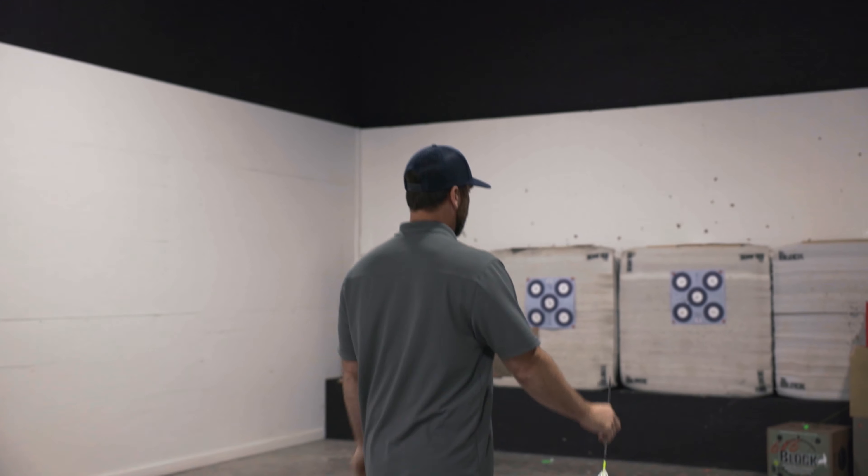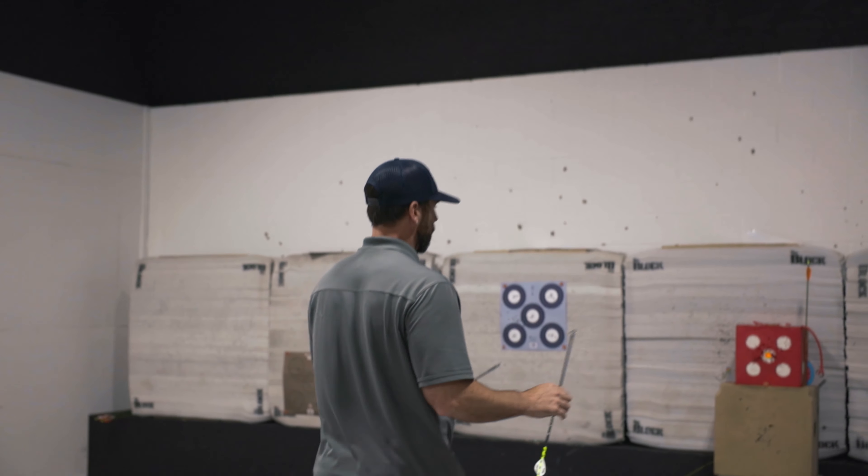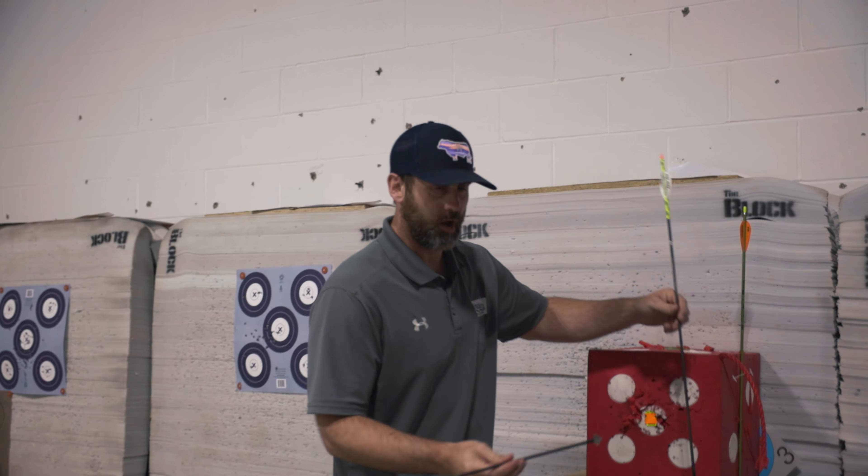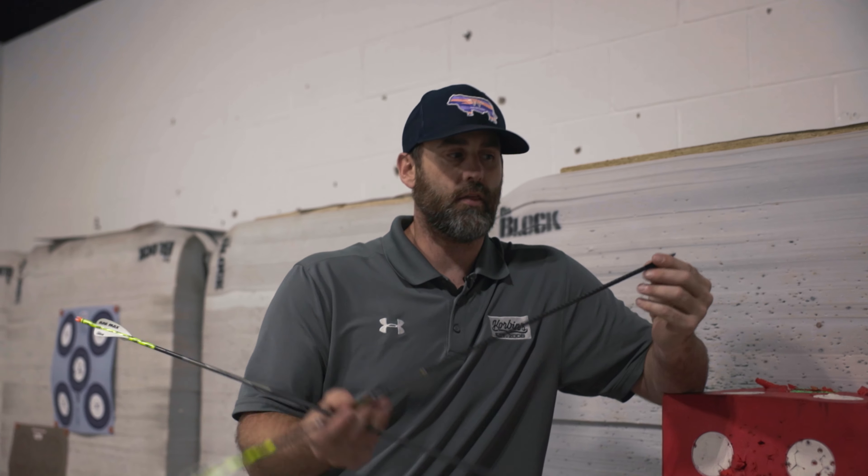We're working on broadhead tune today, and I want to keep it pretty basic. We've been getting a lot of questions about broadhead tuning — your bow was shooting this arrow with a field point perfect through paper. I'll just tell you that doesn't mean much to me.